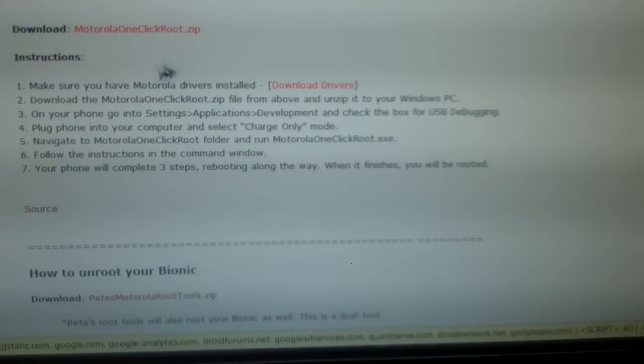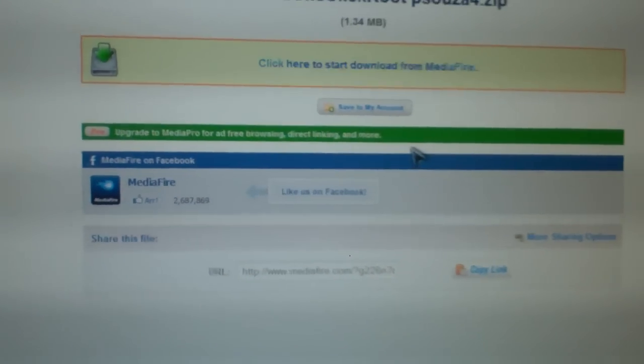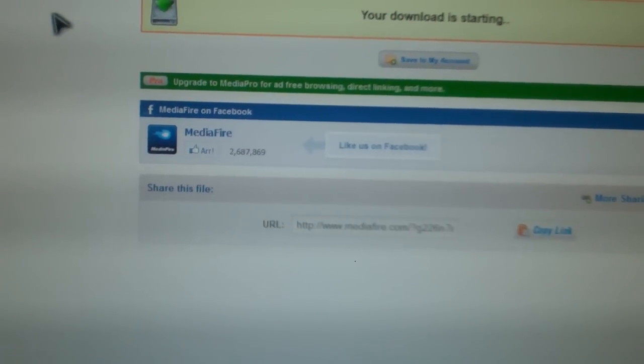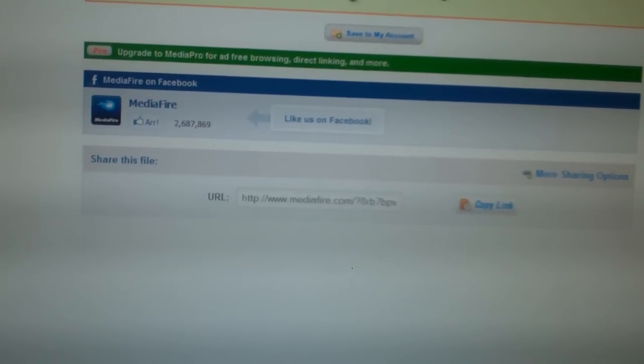Scroll down — you're going to want to download the Motorola One Click Root. I just save it to my desktop. Also, you want to download the Motorola drivers, so download those as well and save them to your desktop.